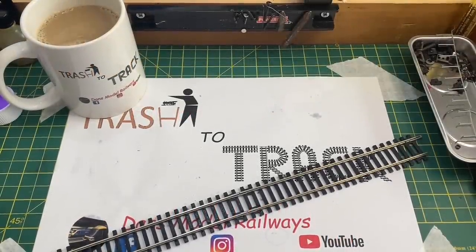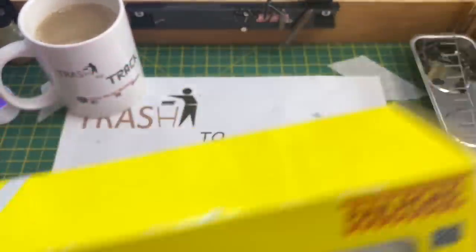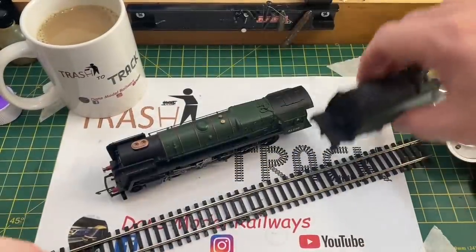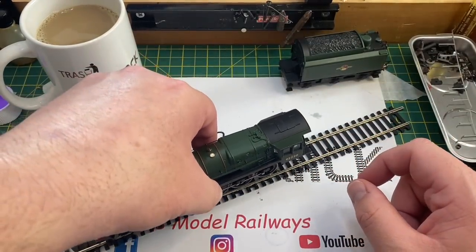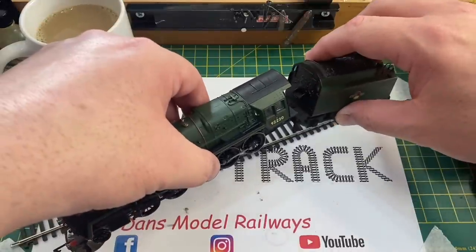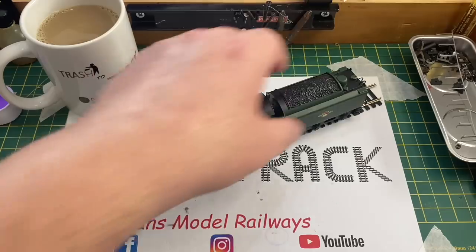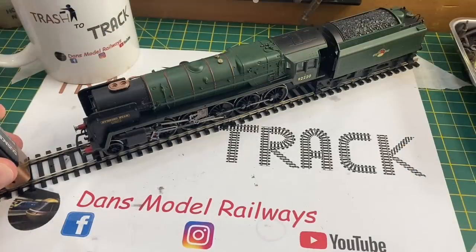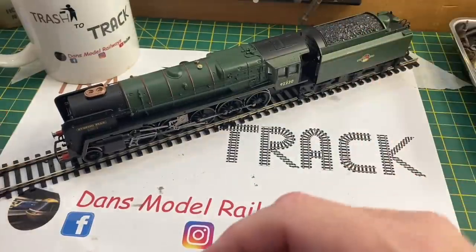Hello and welcome to another episode of Trash to Track. In this episode we're going to be looking at this Railroad 9F that's been sent in to me by a chap called Mike, who states that the loco is a non-runner. So we're going to put it on the track and give it a battery test to see if we can ascertain exactly what's wrong with it. With the Railroad 9F the tender also provides electrical pickup, so I'm going to connect that as well, and once all its wheels are on the track I'm giving it a battery test — and as Mike stated, it is absolutely dead. There's no movement in this model whatsoever.